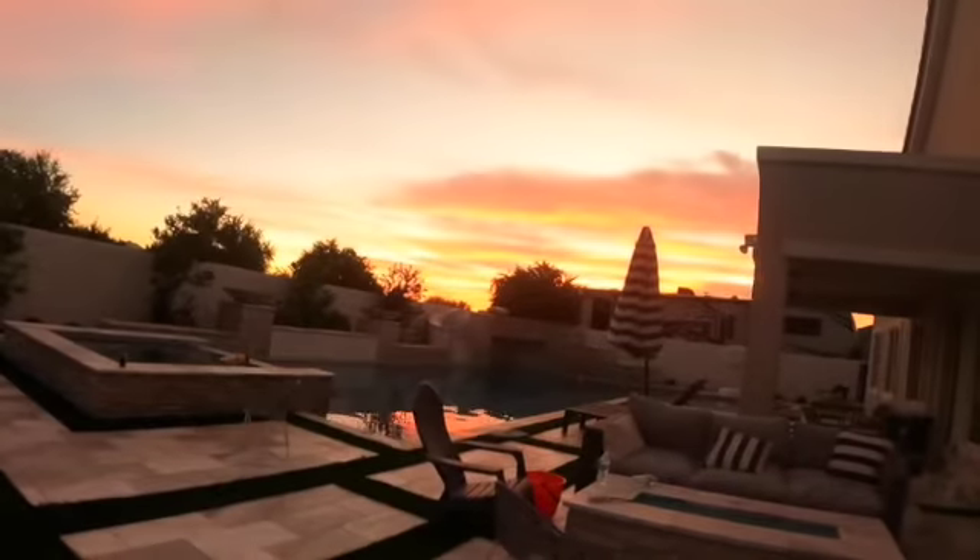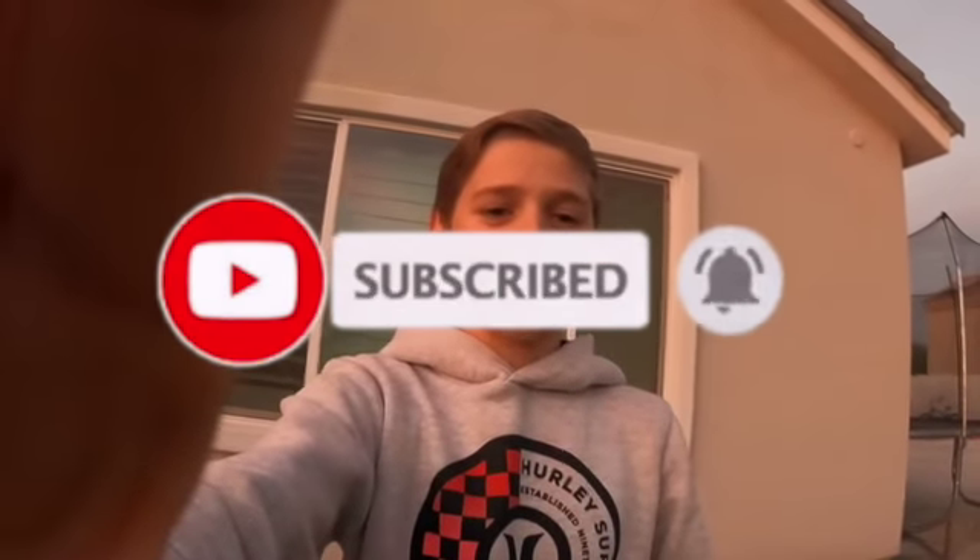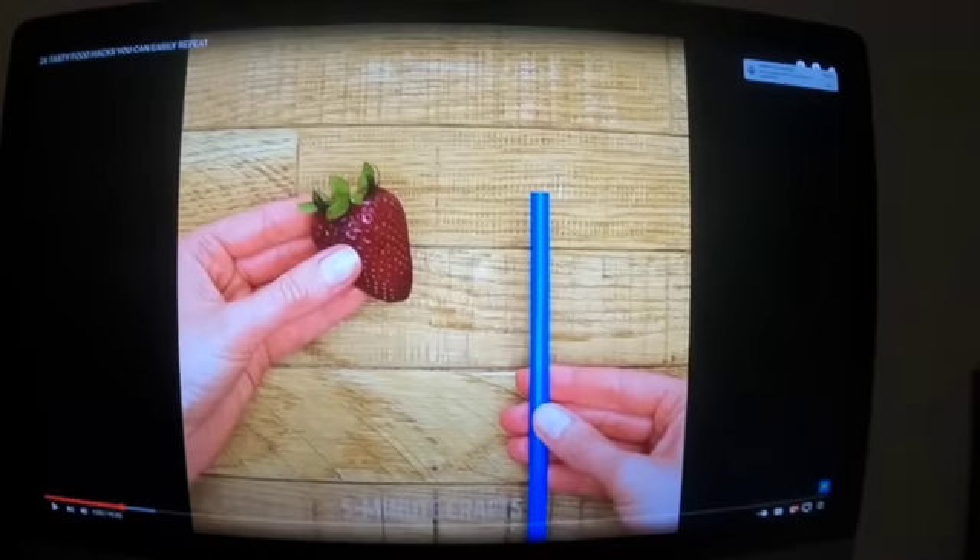What's up guys, Ultimix here back with another video. I know I haven't been posting a lot and that's because I'm caught up in school. But first I just need to acknowledge how cool it looks out here. Today I'm going to be doing a five-minute food hack video. Before we start, make sure to like, subscribe, and turn on that post notification bell, and let's get right on to the video.